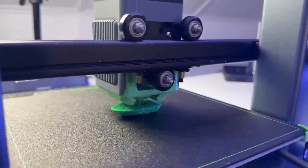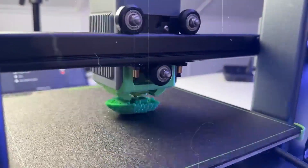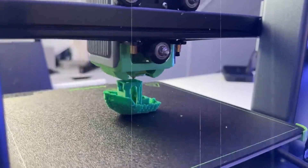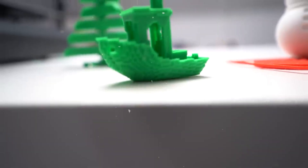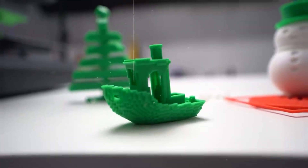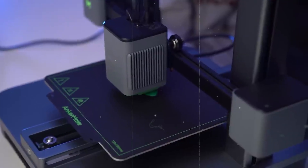3D printing at home sounds exciting, until you dive into the overwhelming sea of choices. With so many models, features, and price ranges, it's easy to pick the wrong printer — one that's complicated to set up, delivers messy prints, or breaks down after just a few uses.